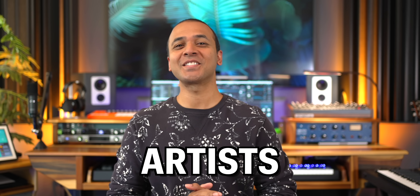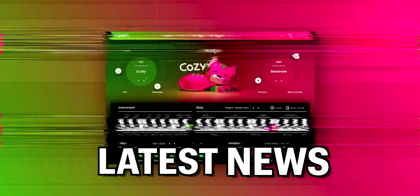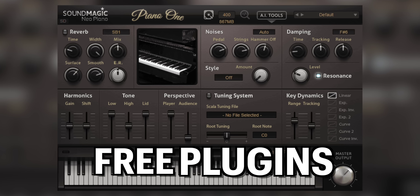We have a lot to catch up on. Artists, storytellers, beatmakers — this is the latest news, deals, and free plugins from the music production world. And if you've been wondering where I've been, I'll update you later in this video.